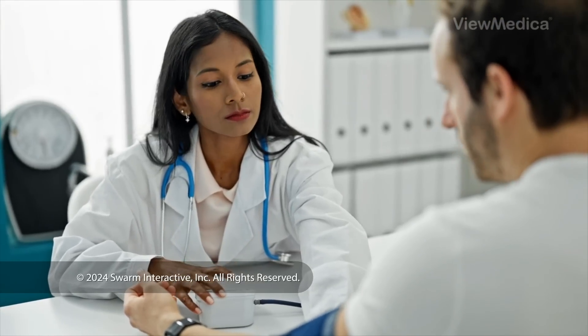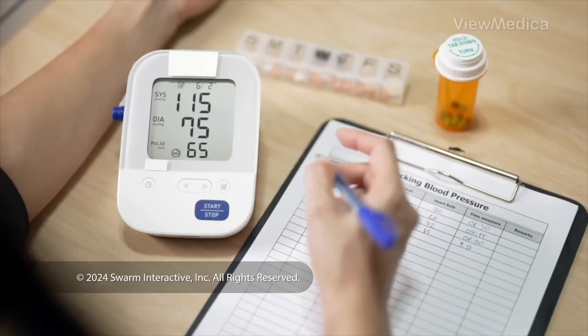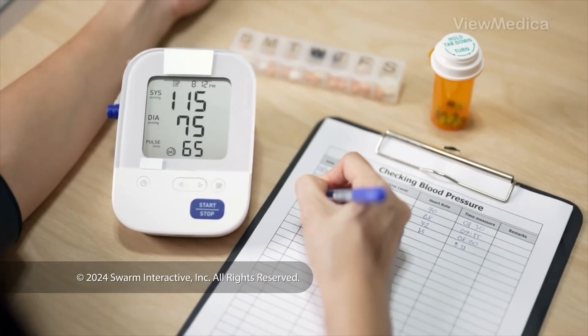Your doctor wants you to track your blood pressure. Do you know how to do it the right way? Here are some tips to help you get accurate readings at home.